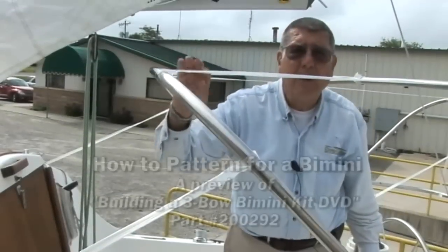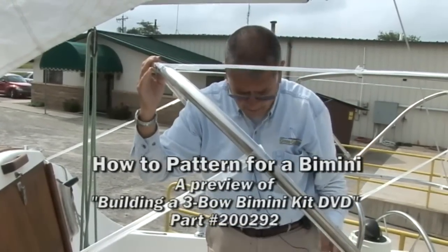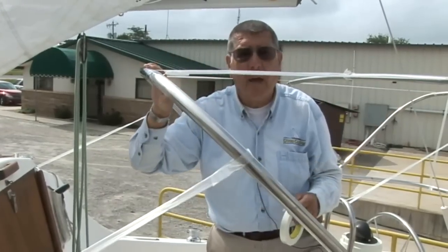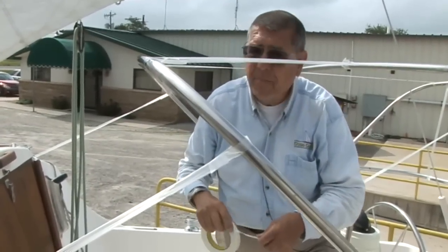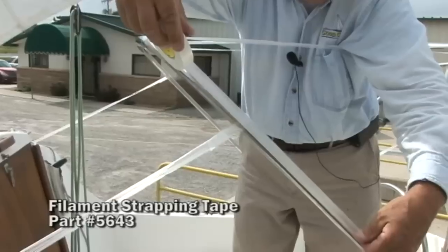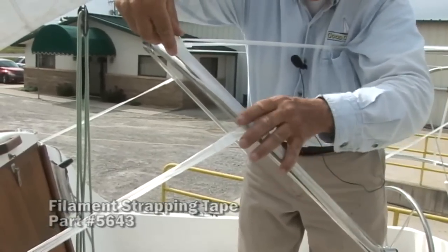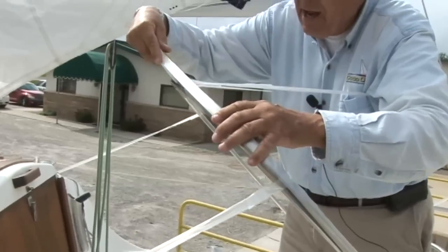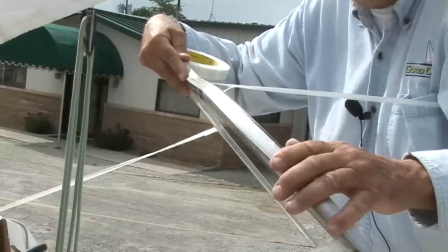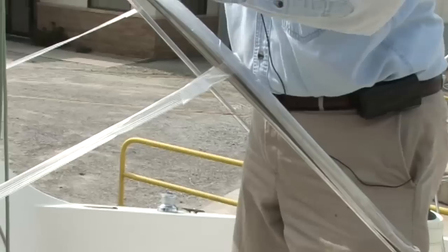We're going to put transfer tape — double-sided tape — on each bow and use that to secure our pattern material, and then we'll be able to mark the pattern material and use that for our final cutting. But in order to keep the double-sided tape from sticking to these aluminum tubes, we need to put down a tape that has some body so we can pull it off. We'll put our double-sided tape on top of it and then both will come off at the same time.